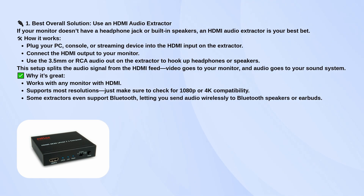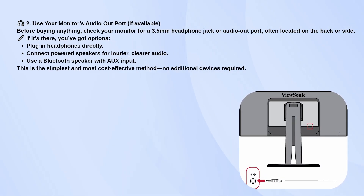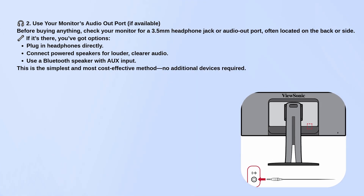Before you go buying anything, though, take a look at your monitor. Some monitors actually have a 3.5mm headphone jack or an audio out port, usually tucked away on the side or back. If that's there, just plug in your headphones or a small set of powered speakers and you're good to go. Super simple.